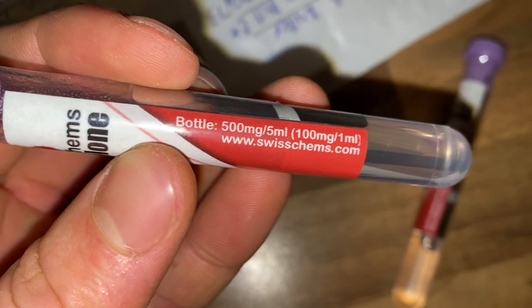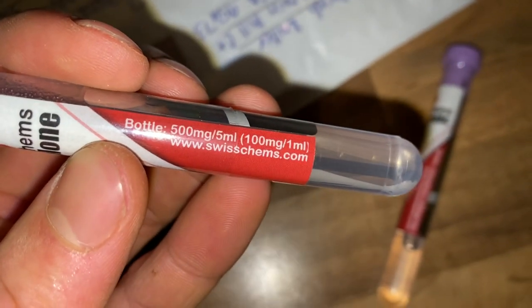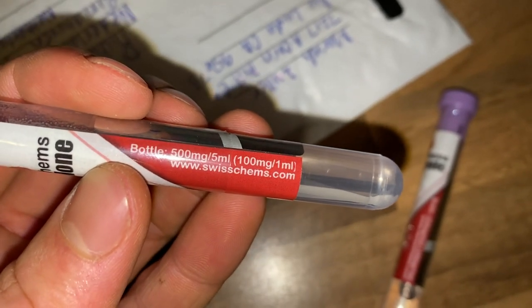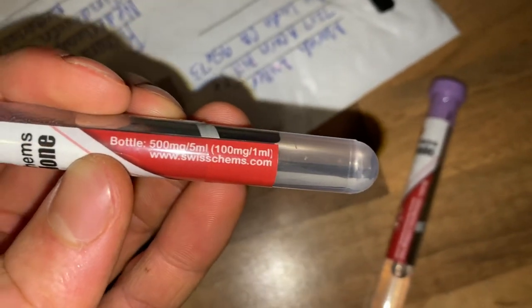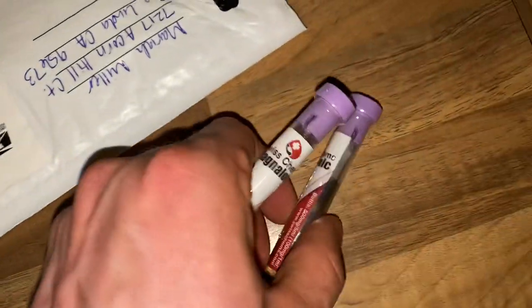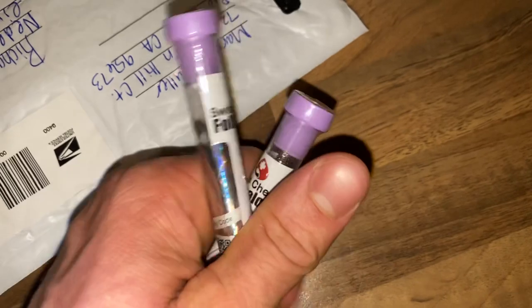Let's see what it says: 500mg and 5ml, which means 100mg in 1ml. So if you got a 1ml barrel and you take 0.5, that's just a really small dosage and you would get a good amount of Magnolone — which is the same for the 40 Tonic actually.